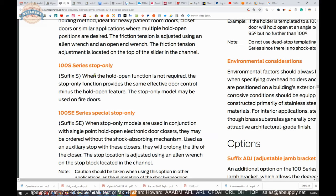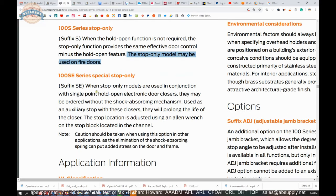Then the good old-fashioned S: when the hold-open function is not required, the stop-only function provides the same effective door control minus the hold-open feature. The stop model can be used on fire doors — that's the crucial part. When stop-only models are used with single-point hold-open electronic door closers, they may be ordered without the shock-absorbing mechanism; used as an auxiliary stop, they will prolong the life of the closer.